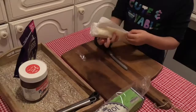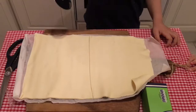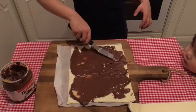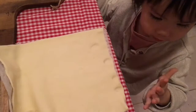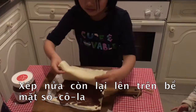Lay out the puff pastry in front of you. Cut it into halves so you have two smaller sheets. Smear chocolate spread all over one sheet using a butter knife. Carefully put the other sheet on top of the chocolate-covered one.